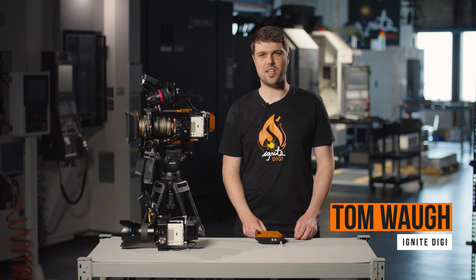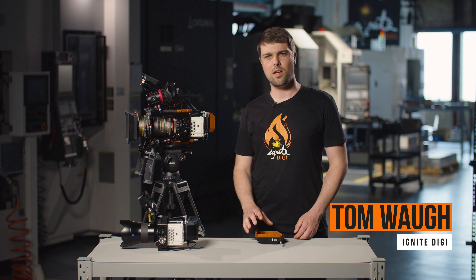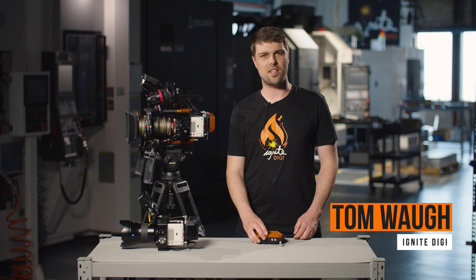Hey everyone, it's Tom from Ignite Digi here. Welcome to our workshop. We're really excited today to announce our brand new product, the TB50 PowerPack for Red Komodo.